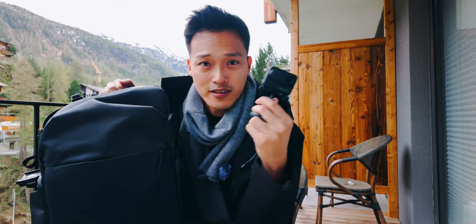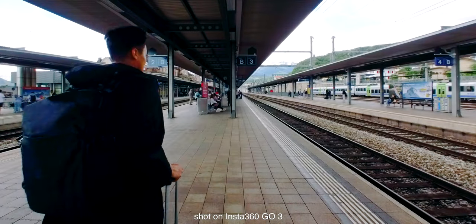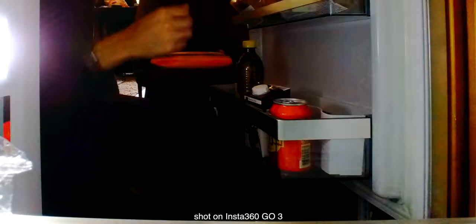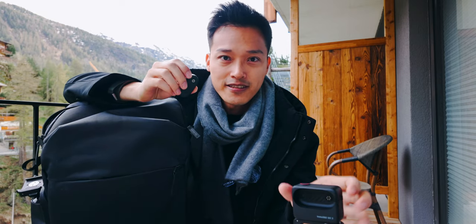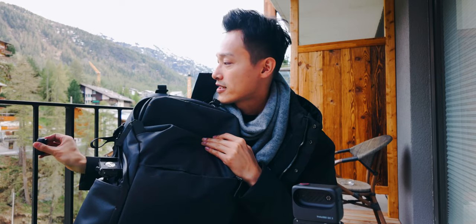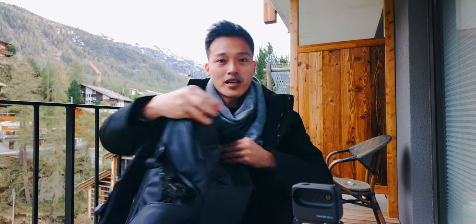...is this Insta360 Go 3. This records my POV of street photography, behind the scenes, all those kinds of things. It's very small, so whenever I need B-roll shots from different angles in small places — like putting it inside a fridge or a mailbox — it works great. Because it's magnetic, you can attach it to a lot of metal surfaces and record from that angle.